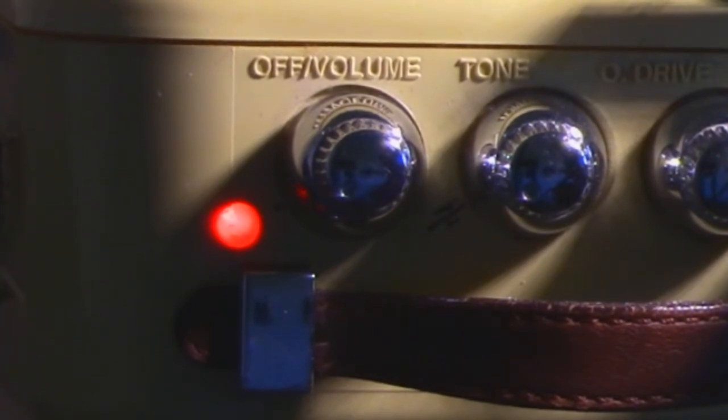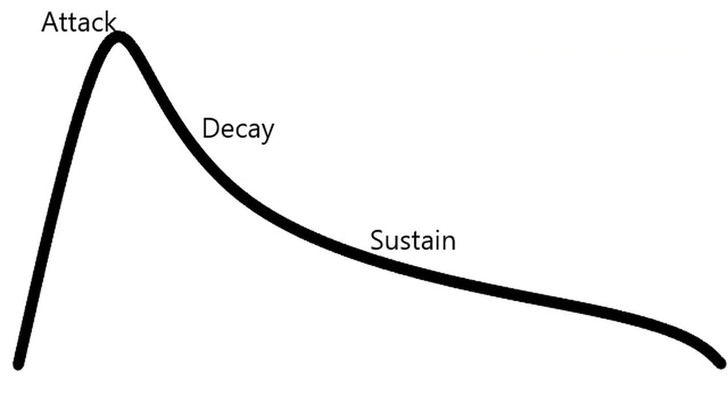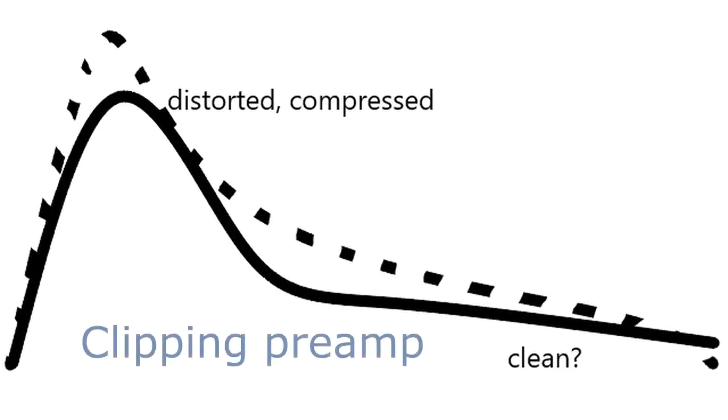Clean amps output signals that follow the input envelope, but can seem kind of sterile. Many overdrive knobs and stomp boxes don't do much besides clip waveforms and add harmonics and compression.